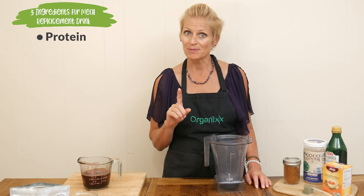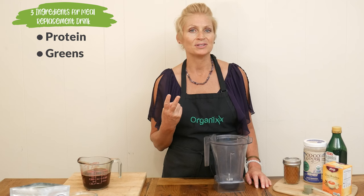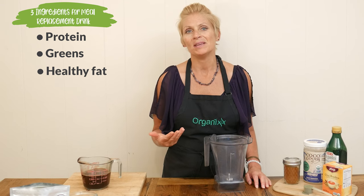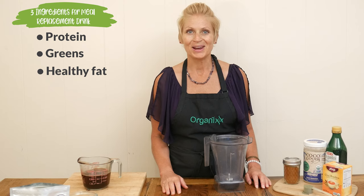The first one is some type of protein, the second is to have some sort of greens for some vital nutrients, and the third is some type of healthy fat — and that's going to help keep you feeling full longer as well as giving food to your brain.